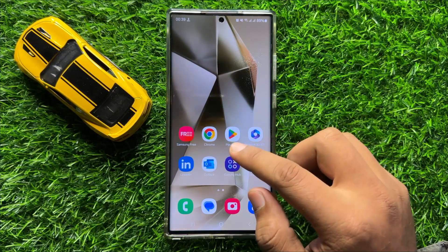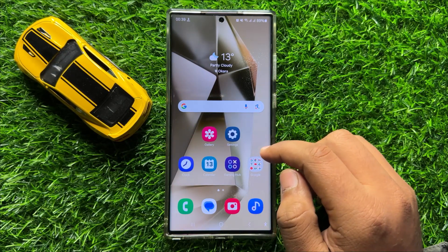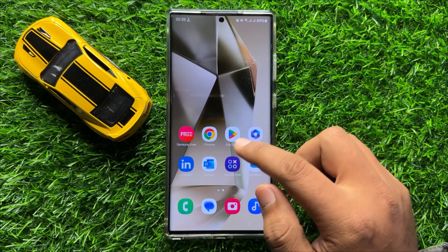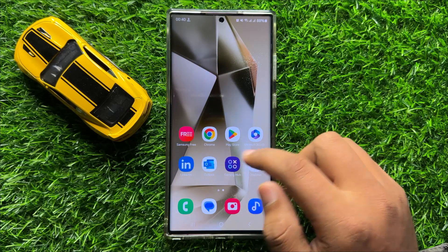Hello everyone. In this video I will show you how to fix the screen not responding to touches issue on Samsung Galaxy S24 Ultra.